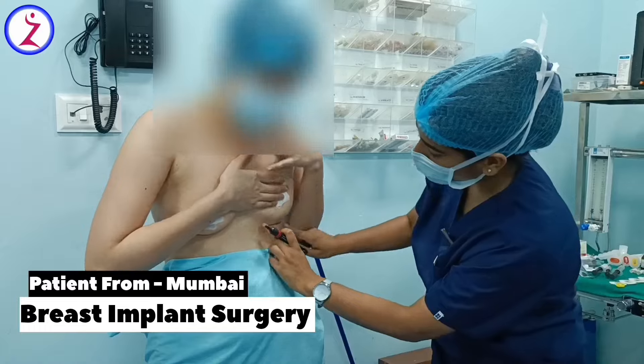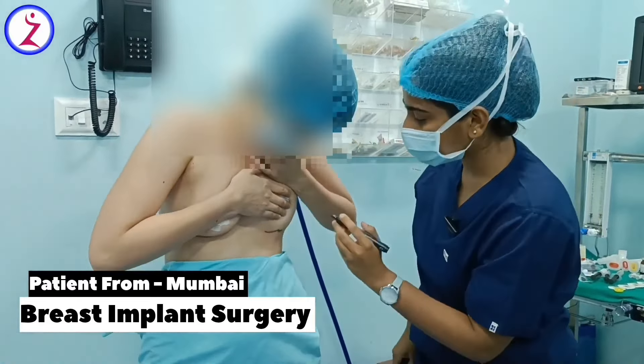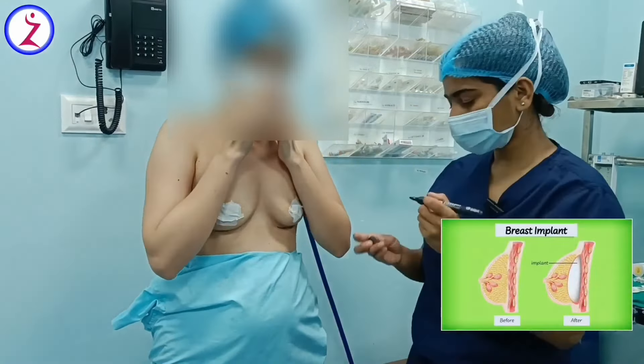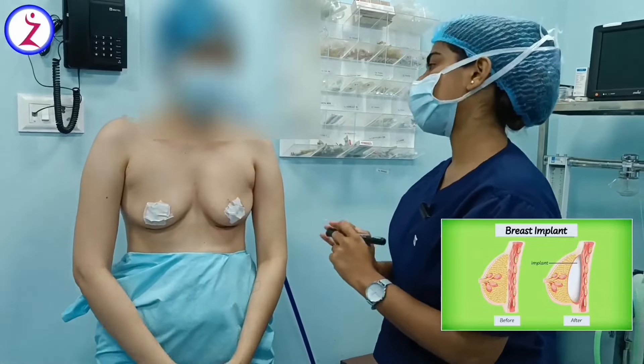In this case, we have placed a marking where we place the breast implant. Under the breast, we place the marking, which we call the inframammary fold. We place the breast implant here at the time of surgery.